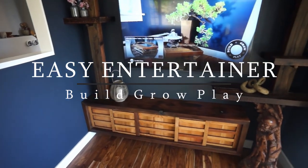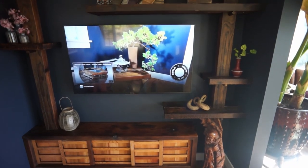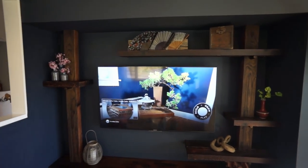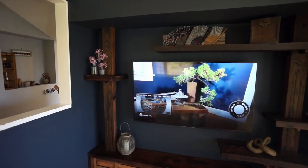G'day ladies and gentle tubers. The plan here is to create an entertainment unit that surrounds the TV, hides all the nasty cables, and fits in with our mixture of Japanese, industrial, and farmhouse stylings.